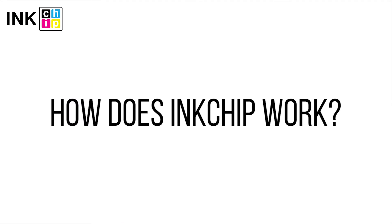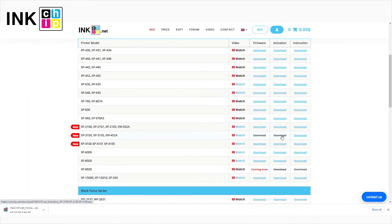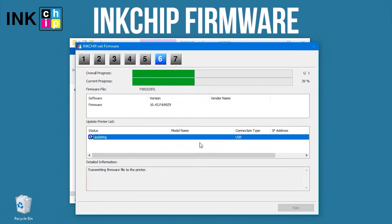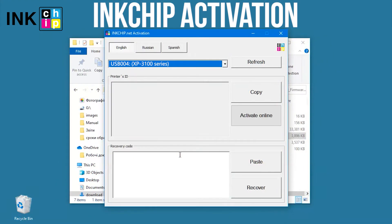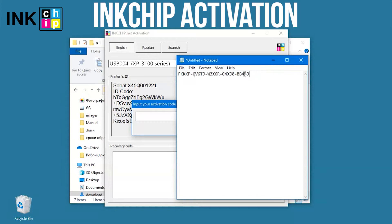How does InkChip work? You will need two free utilities: InkChip Firmware and InkChip Activation. InkChip Firmware sends the necessary firmware version to the printer's main board. Once the chipless firmware is installed, it needs to be activated. Launch the InkChip Activation utility and enter the activation key.